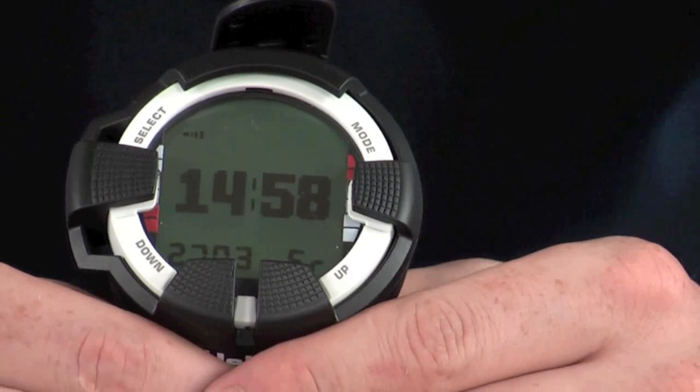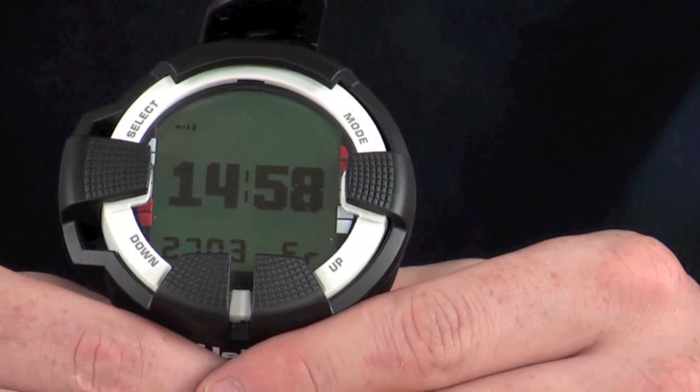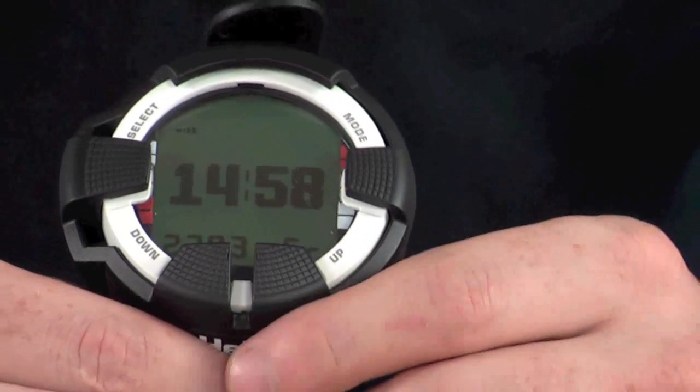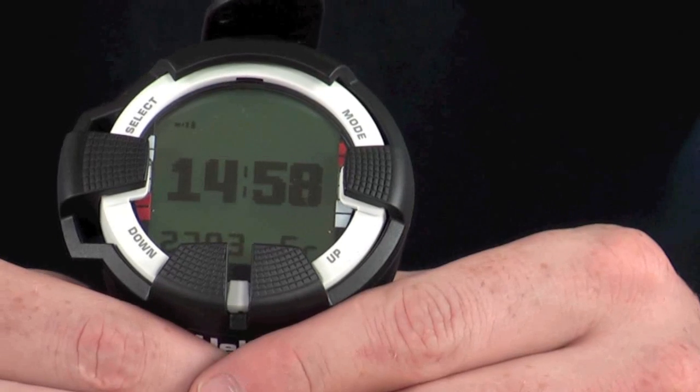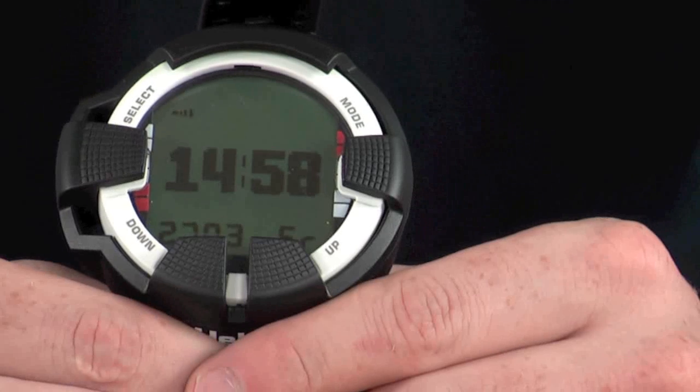So as you can see, there are loads of different settings available and you can really personalise and customise the menu system. It's a fantastic computer for trimix diving, and with the extra software you can get everything you need for your dives.